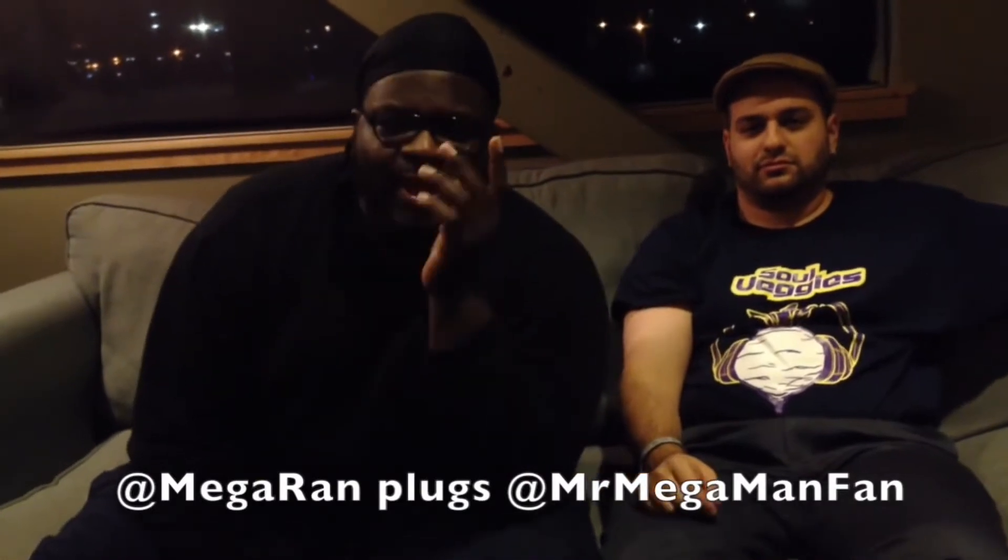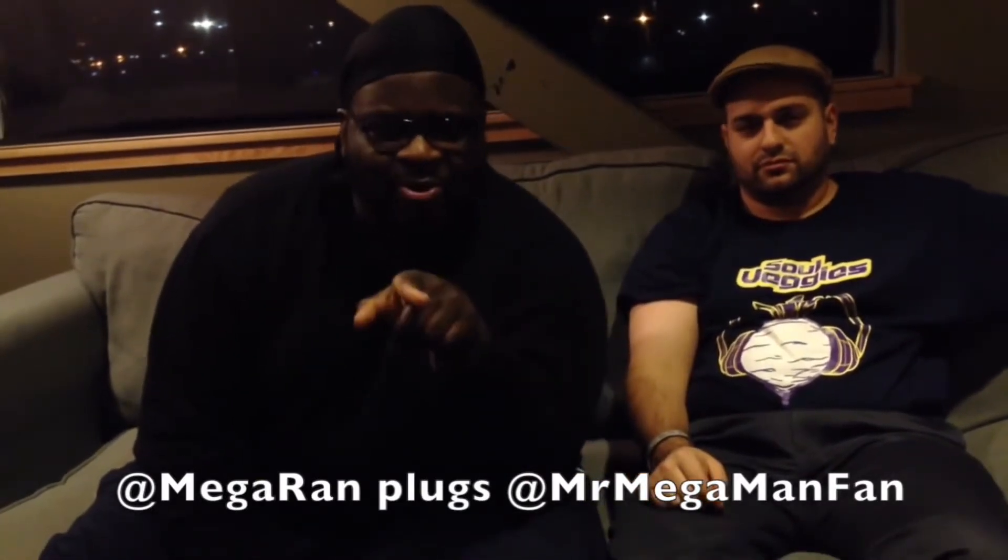Yo, this is MegaRam, and you need to rock and/or roll on over to Mr. MegaManFan's YouTube channel, because it's all that rush to make it happen. Peace!